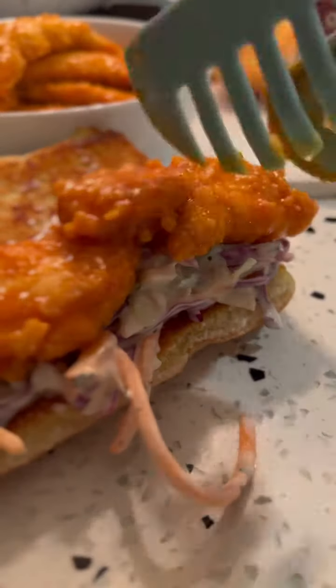Layer it on thick. Look how good that looks — I have to taste it. This hot sauce is incredible. Add a little bit more hot sauce if you want, till it's dripping down. That's how you make this fried chicken sandwich. And later, when the heartburn hits, get the Tums.